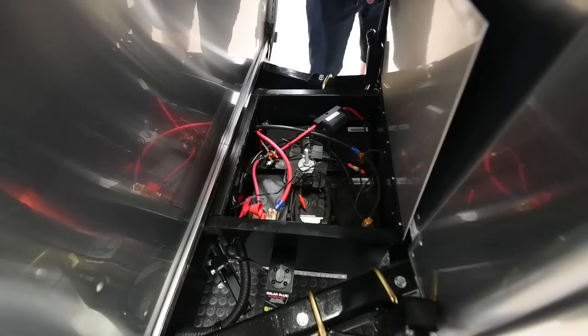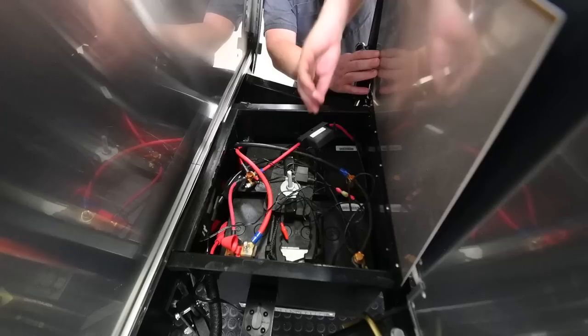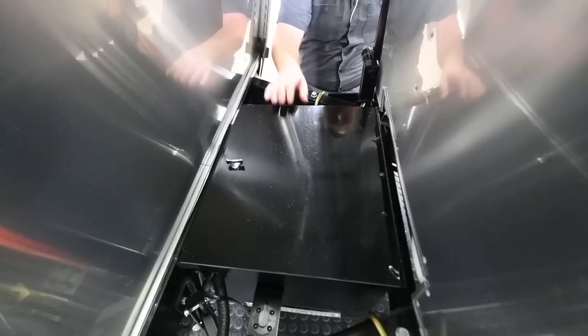Behind the propane cover, we've got your battery box. This trailer comes with AGM batteries and has onboard solar. In here, we're going to find two fuses. This is the fuse for the tongue jack — it's a 30-amp slow-blow fuse, and it's the only one on the trailer that's going to be that shape.